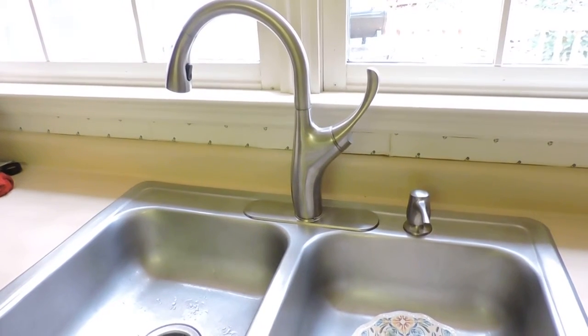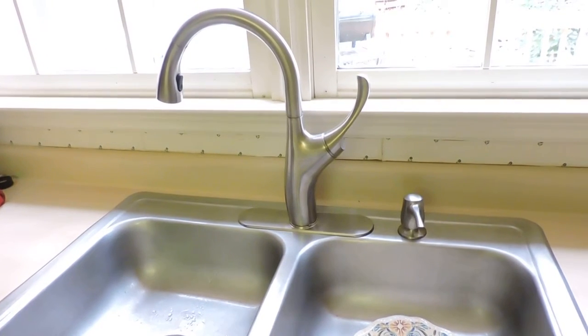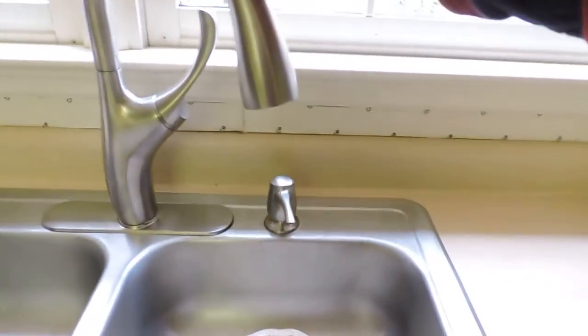This is the Kohler Mazz pull-down faucet with soap dispenser, and I'd like to show you how it works. It has a gooseneck on it and a soap dispenser here.